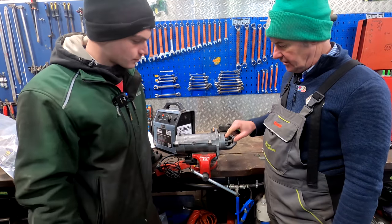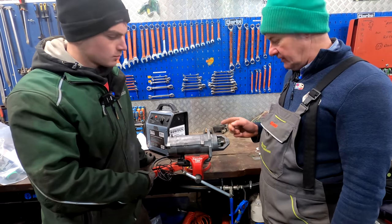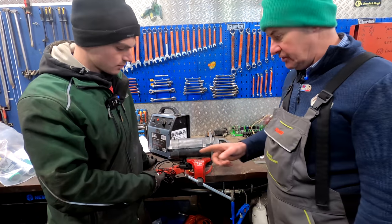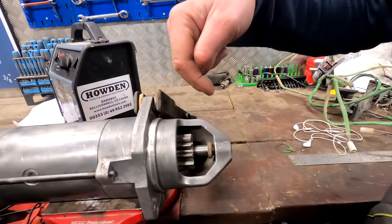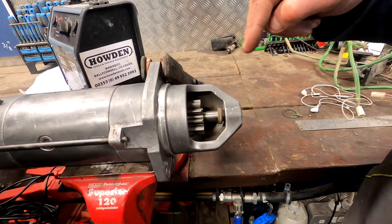So this gear here — when we engage it — should spin out at a very high speed and engage with the ring gear, and that's what in turn starts your tractor on the flywheel. So if you want to just hit it for demonstration, Sean... As you can see, the starter will pop out, the small gear will go out, and it'll spin at a very high speed.